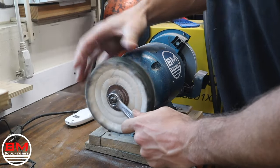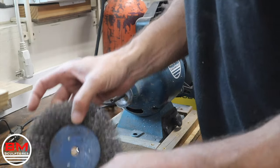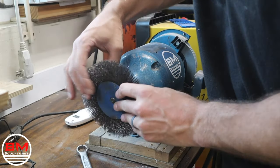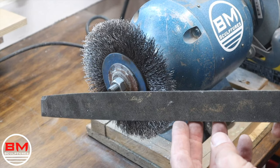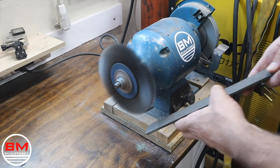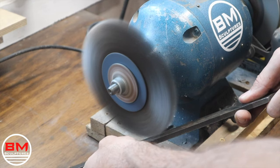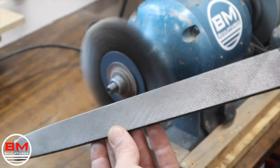The Evaporust did great, but there's still areas I want to clean up a little bit. There's some rust and grime deep in the file crevices, so I'm just going to get the wire wheel and wire wheel down every single file. This worked extremely well — you can see the before and, here shortly, the after. Look at how clean this file looks.